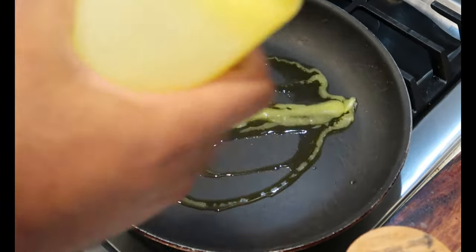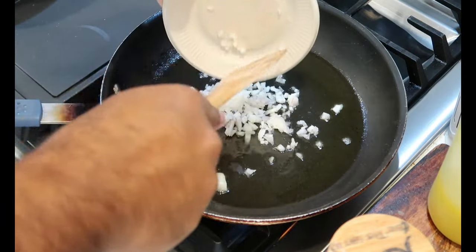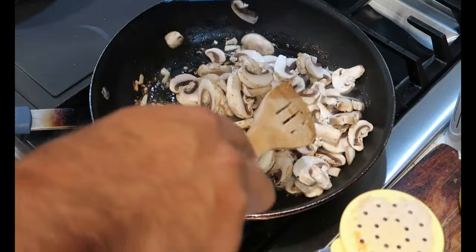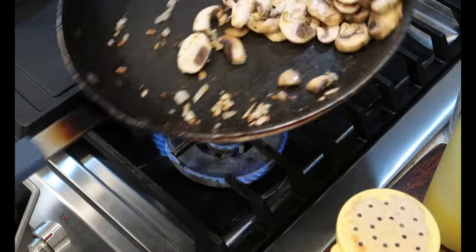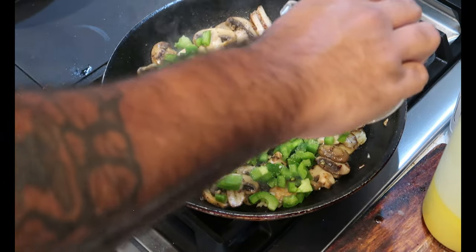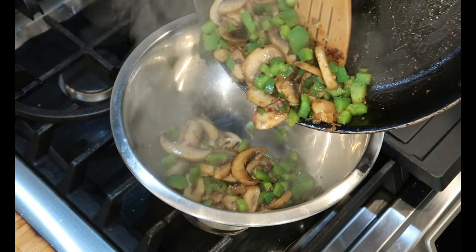Get a pretty pan pretty hot. Add some olive oil. Sauté some diced onions. Season every stage of your cook. Add some sliced mushrooms — season! Toss it like a boss. Add some garlic and bell pepper. Remove from the pan and let cool.